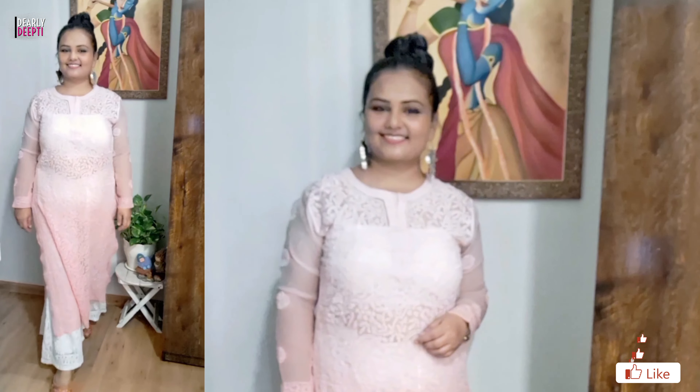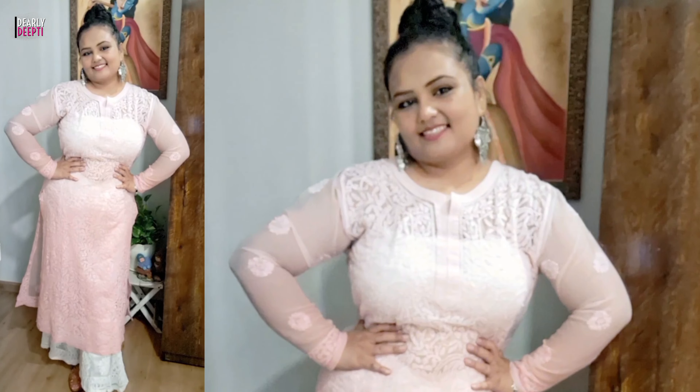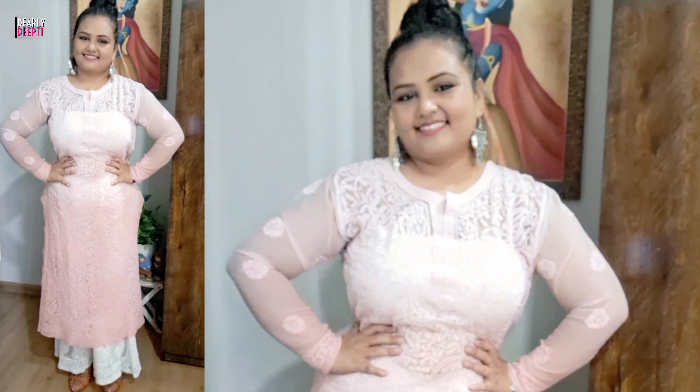For the last look, I paired a white embroidery sharara. This is a very simple and sober look — anytime you can carry it. There is no confusion that it will look good or not; this is a very premium look. It doesn't matter what height you are or what color you have — this is an anytime go-to look.